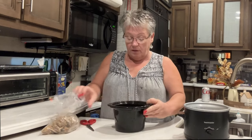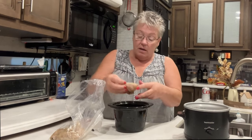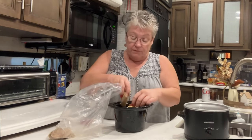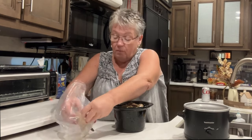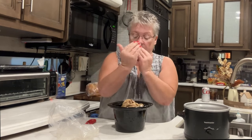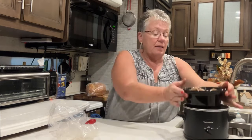Then I'm gonna take my wings and set them right on top of the foil so when they cook they're not down in the grease. I think just five will just fit. I set them like this around in there — perfect.